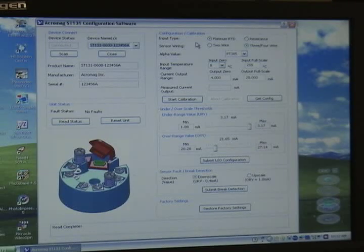On the right side of the configuration screen is the configuration and calibration information. The unit ships default from the factory as a 100 ohm Platinum 385 sensor, 3-wire connection, and 0 to 200 degrees C temperature input with 4 to 20 milliamp output.